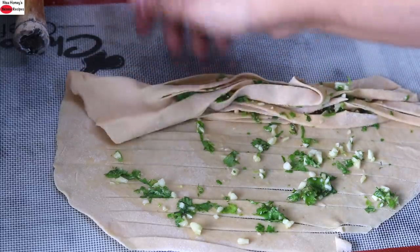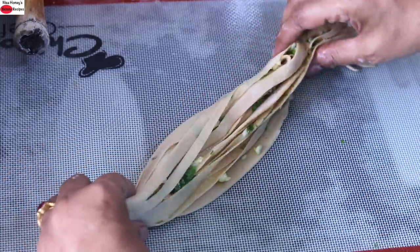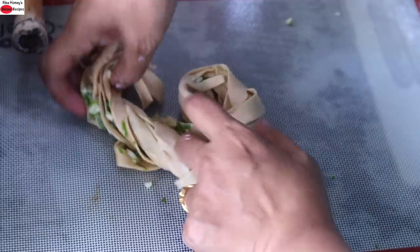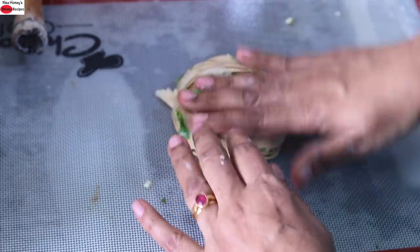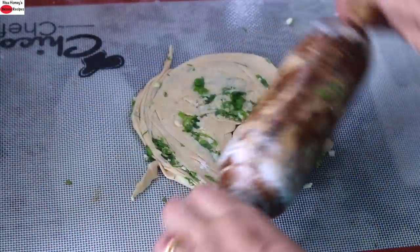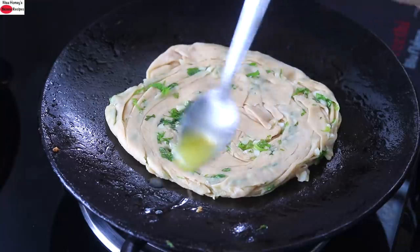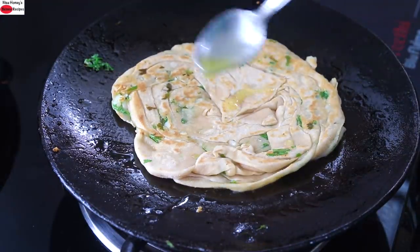Simply roll towards you and then lightly stretch it. Roll and tuck underneath. Add a little bit of desi ghee on the sides and on the center, then flip it over. A little bit on the center and on the sides.